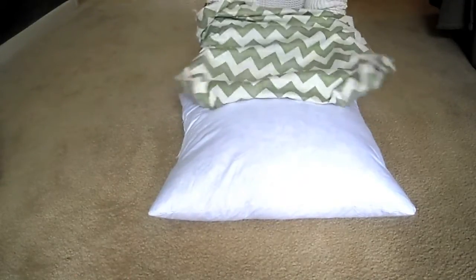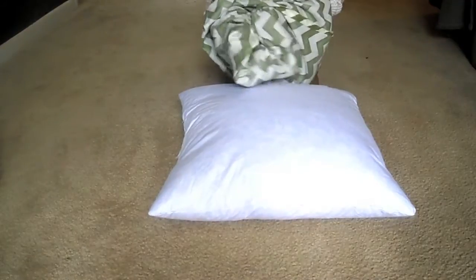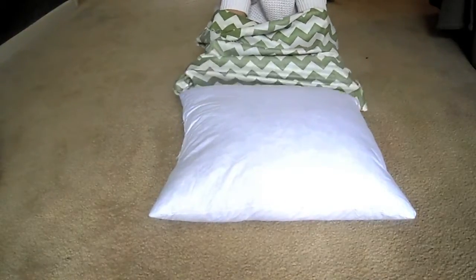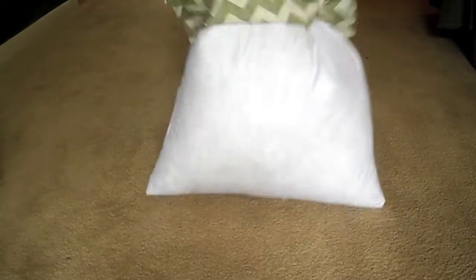My mom taught me this trick where you leave the pillowcase inside out and pinch the corners of it, then grab the corners of the pillow and just pull the cover over. It's so much easier.